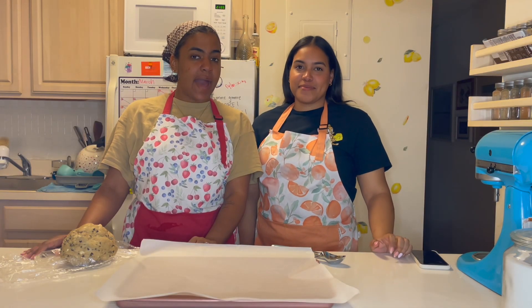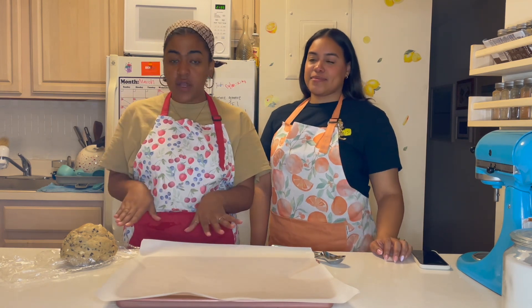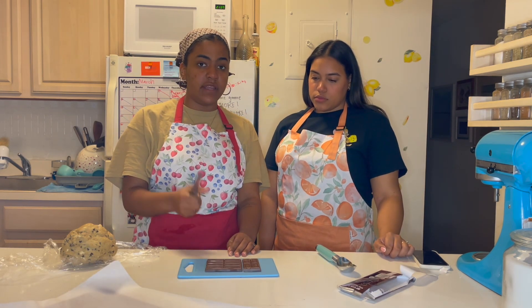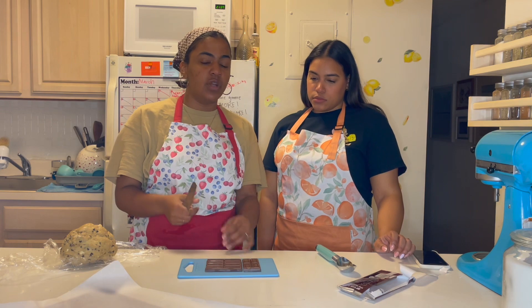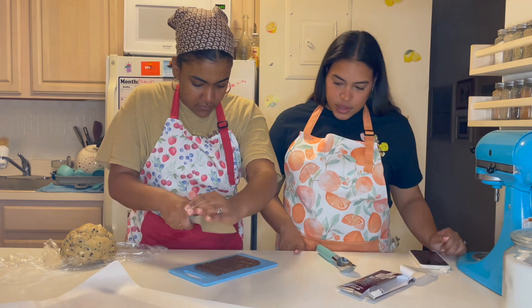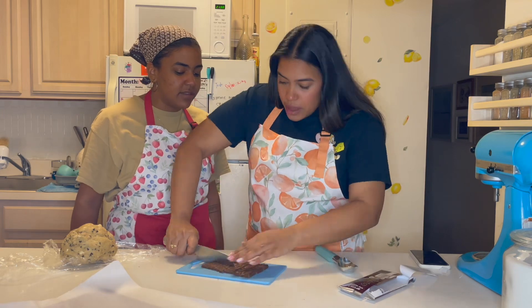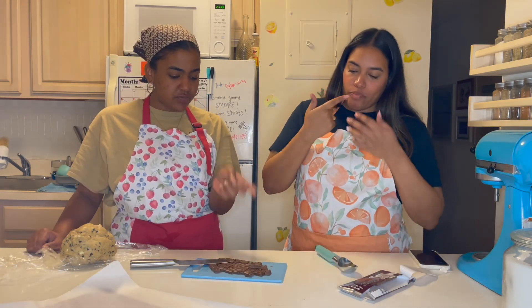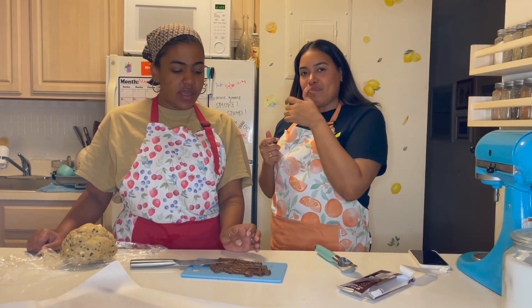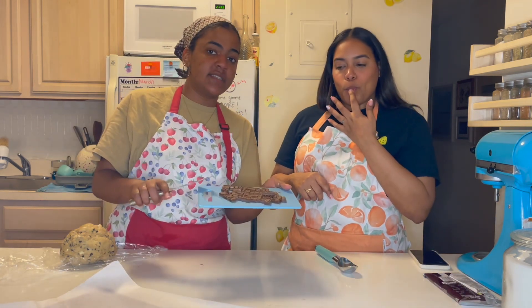Alright guys, we are back and the dough has finished cooling. Before we get started with anything, we're going to preheat our oven to 350 degrees Fahrenheit. Our next step is to chop our Hershey's bar into small pieces — you still want them to be big enough to top the cookies, but just roughly chop them up. We're going to set this to the side.